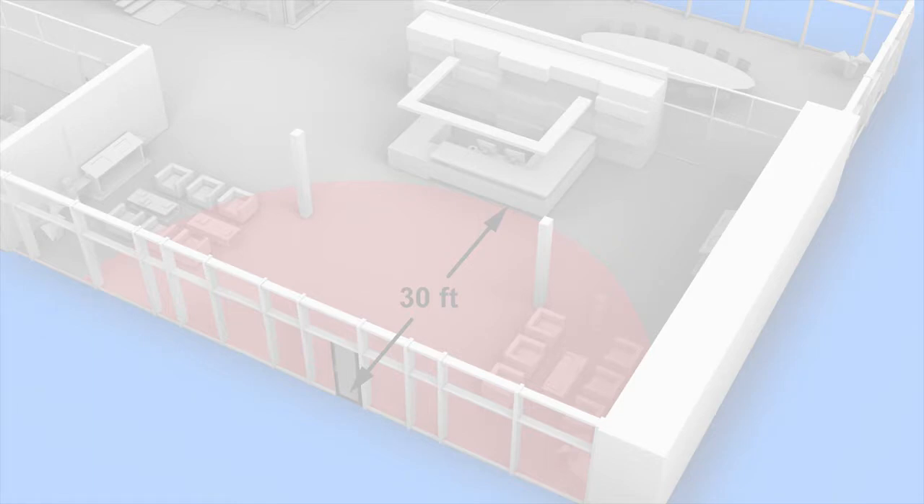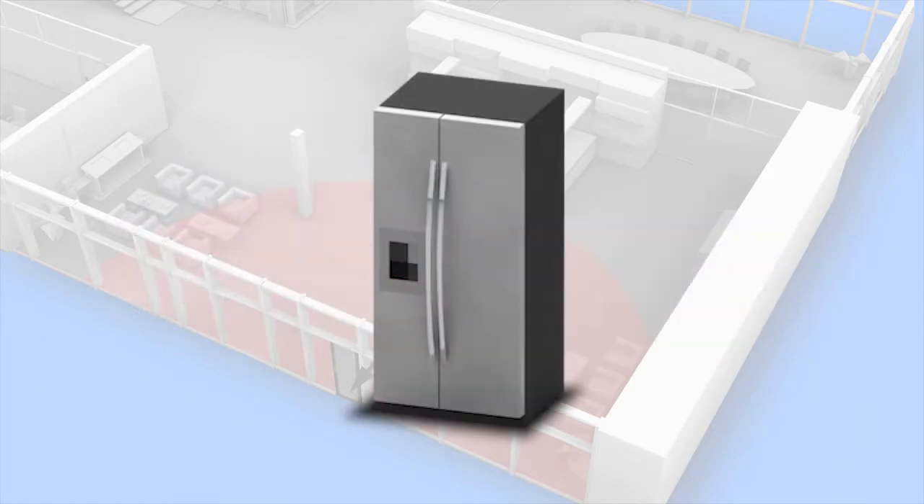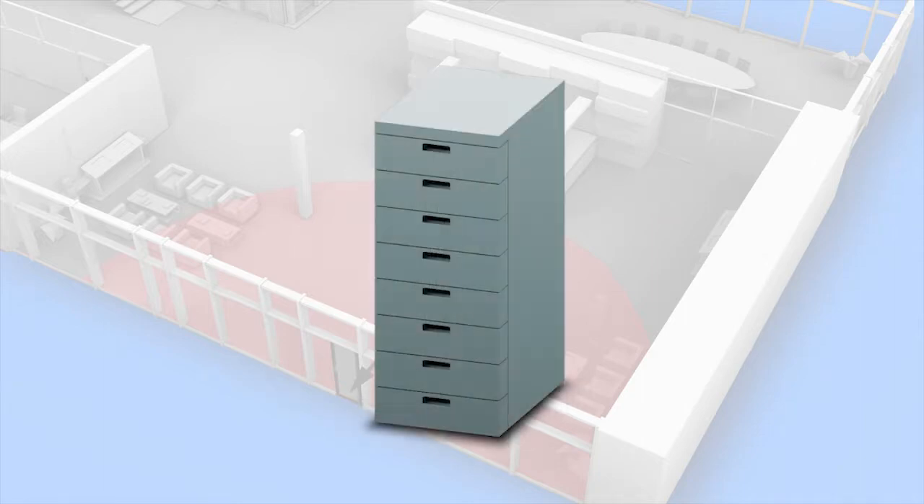Lastly, avoid placing the smart controller close to metallic objects, such as metallic tables, refrigerators, or filing cabinets.